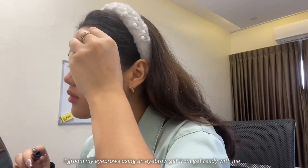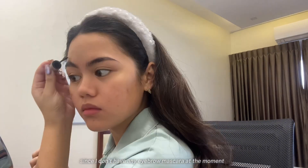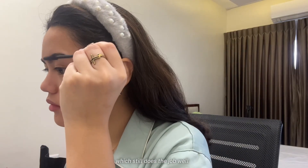Next, I groom my eyebrows using an eyebrow gel from the Get Ready With Me Kit. Since I don't have any eyebrow mascara at the moment, I'll be using my Maybelline Sky High mascara instead, which still does the job well.